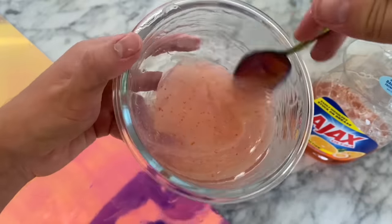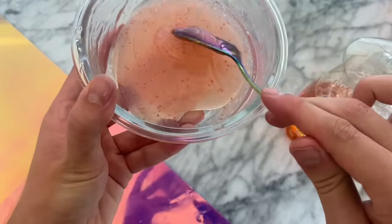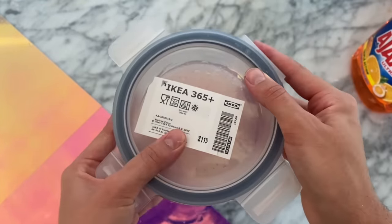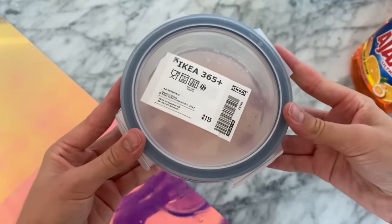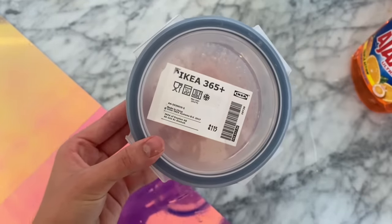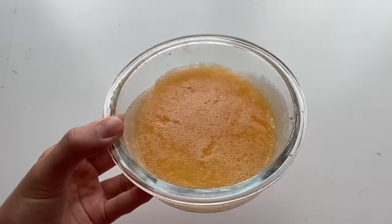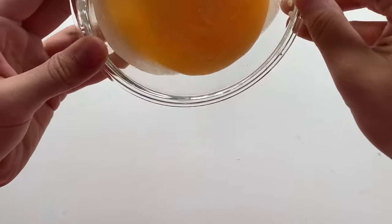I put the airtight lid on top — which, as you guys can see, still has the IKEA label that I need to peel off sometime. It is currently two days exactly later since I made this slime, so it hasn't been sitting for a super long time. But I thought we should check it out. I haven't made a slime with body wash in a long time, but the body wash I used was extremely thick, and we also added salt, so I figured it would activate.